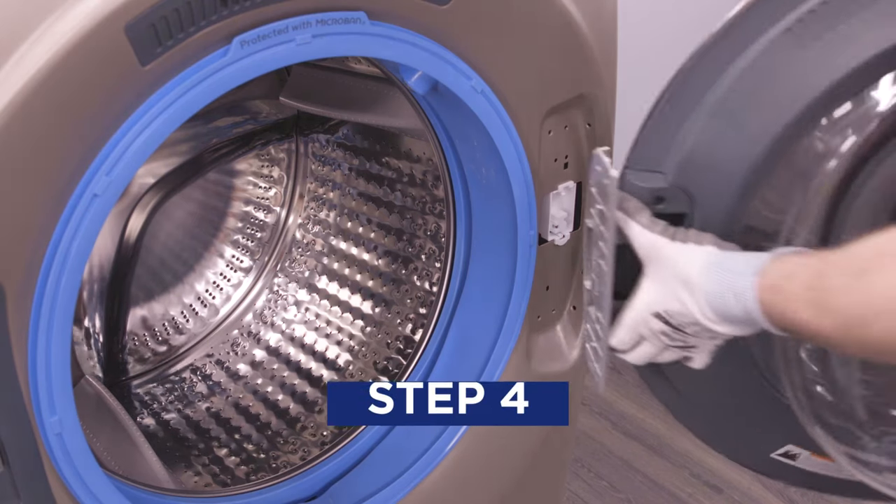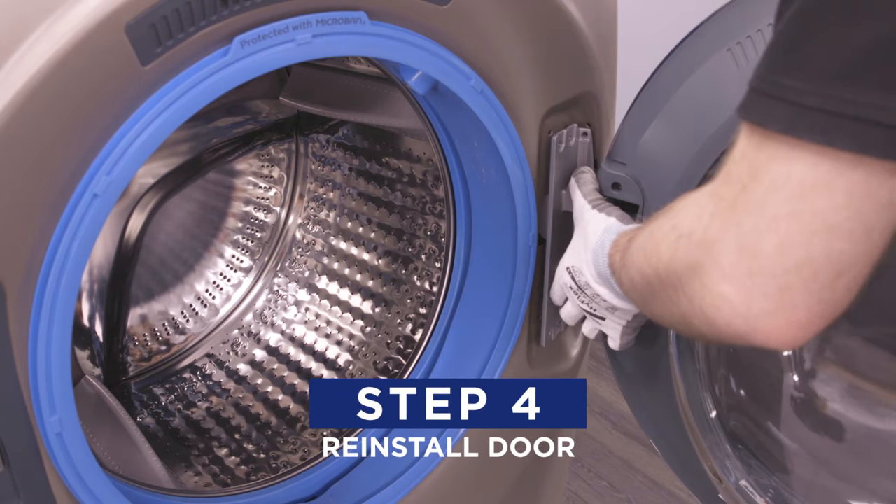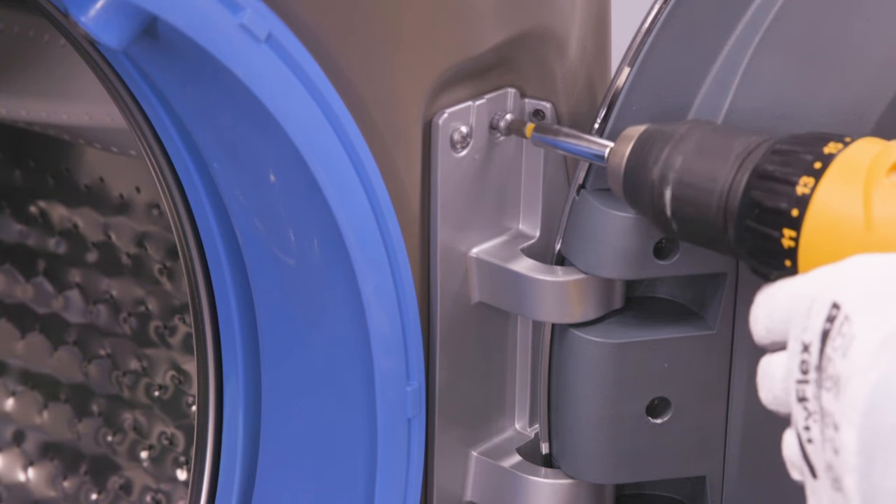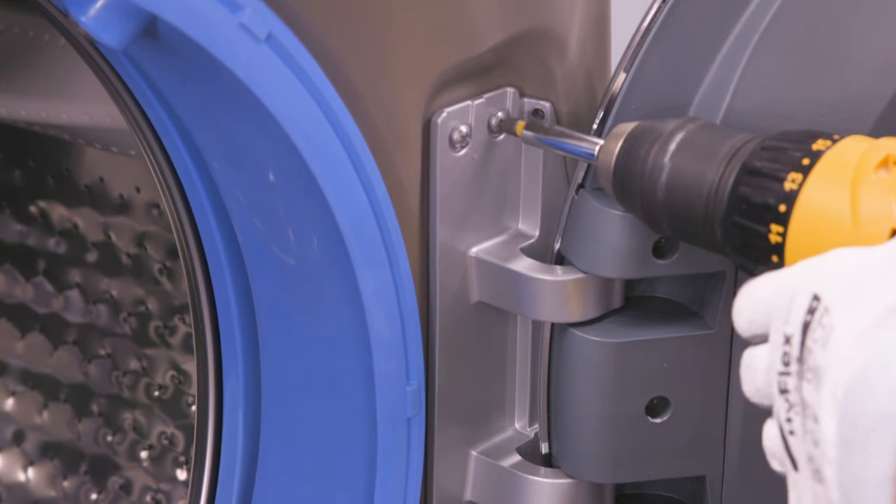Now lift the door assembly and put it in place, lining up the hooks on the assembly with the holes in the washer face. Next, secure the door to the washer with the six screws.